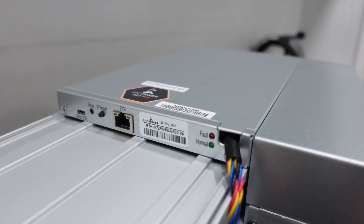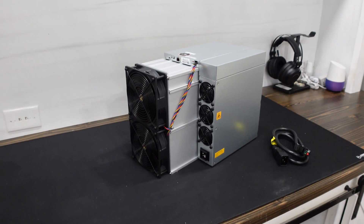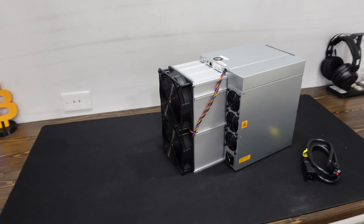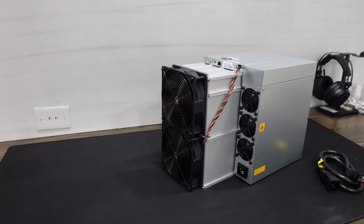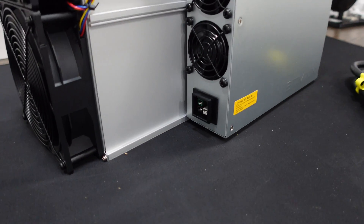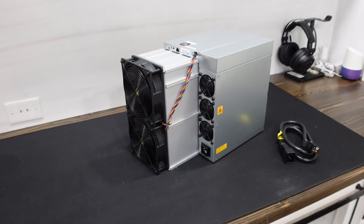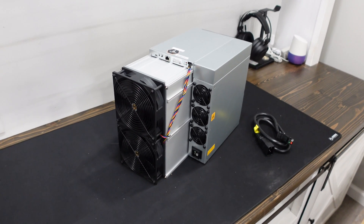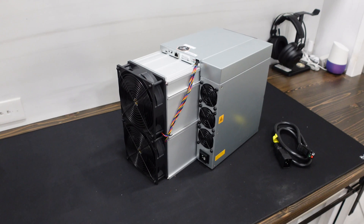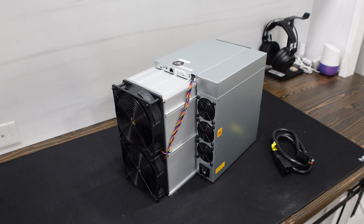This thing comes in at 234 terahash, which is absolutely insane. Remember when the S21 came out at 200 terahash and we were all hyped thinking, man, 200 terahash? That's absolutely nuts. And already in just a few months, we've blown past 200 terahash and now we're on to 234 terahash. As much as I love this unit, I want to know what makes it so good, so powerful, and one of the best out there right now in the market of July 2024. So let's strip this down all the way to pieces and see what makes it tick.